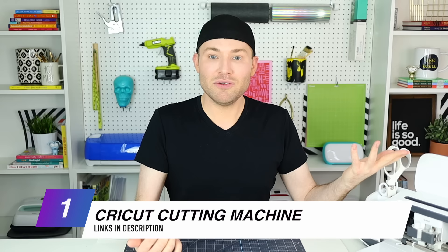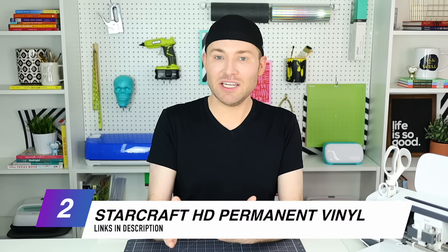For this video today, you don't need a whole lot. You need something to create your design with like a laptop or a desktop. You would also need a Cricut cutting machine — I'm using my Cricut Maker, but you can also use a Cricut Joy or Cricut Explore Air 2. And then just some material to layer. I will be using vinyl, so I'm going to my go-to, which is the StarCraft HD — HD standing for high durability. This is a permanent adhesive vinyl, and this stuff is amazing.